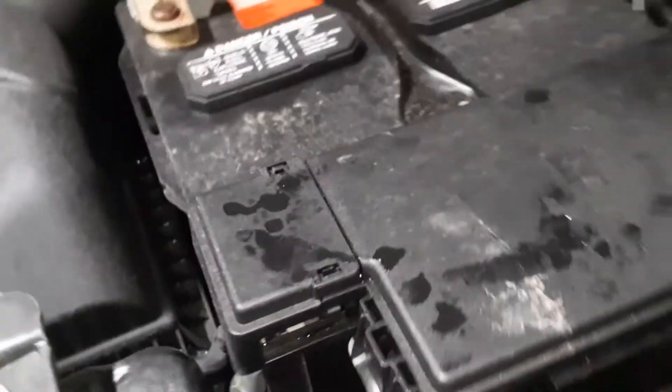We're going to put that back together. The second fuse box is located inside on the driver's side. There's the steering wheel, and now we're going to go up under the dash. To get to the interior fuse box, it's located underneath here near the brake pedal, and if you look way up in there you can see it — it's way back in there.